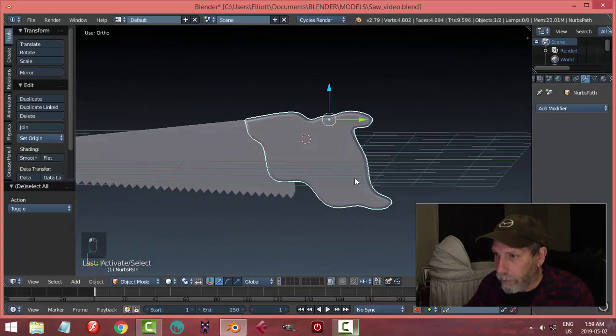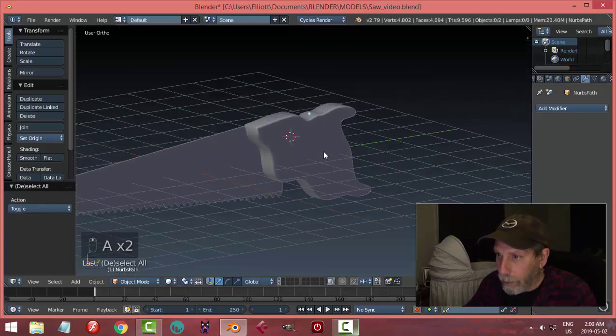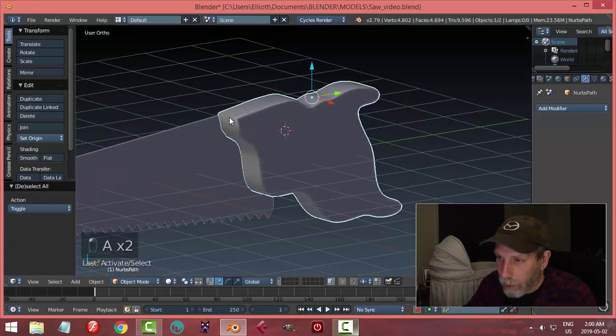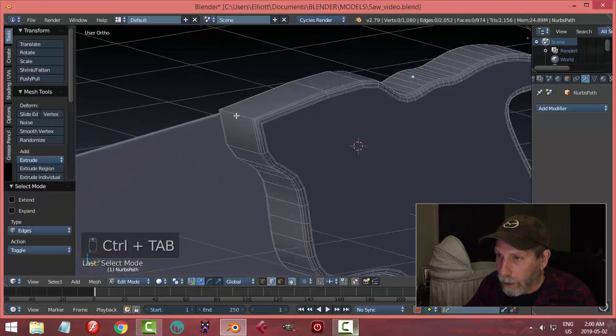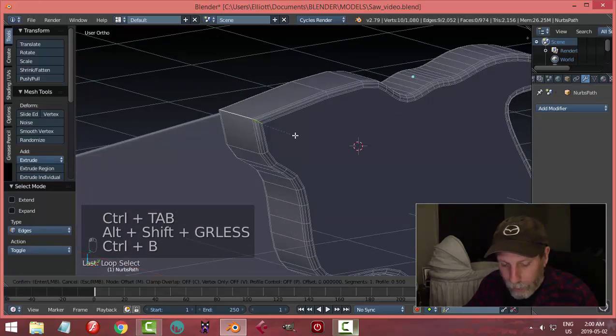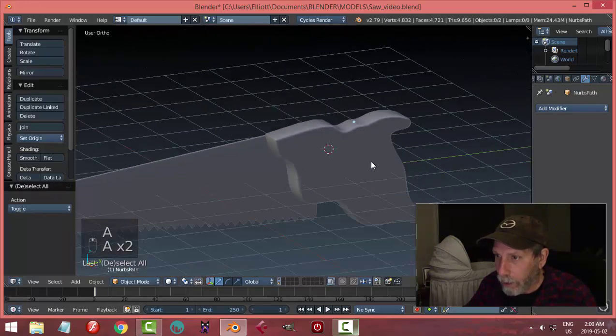We can adjust this a little if we want. Depending on how well we did our curves, we may or may not like what we see. I might be able to bevel that edge to help it out a little bit.